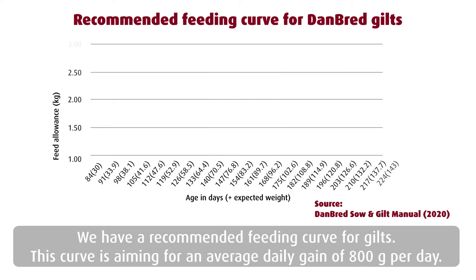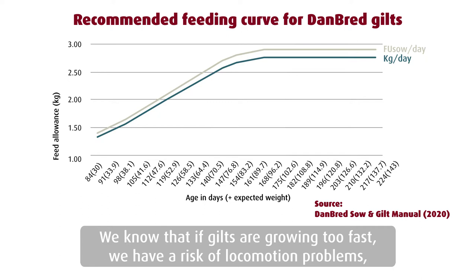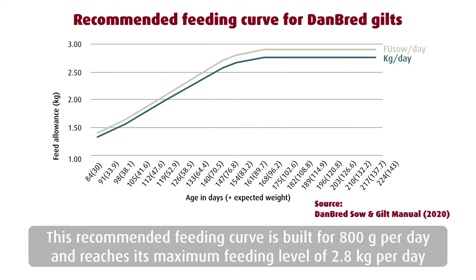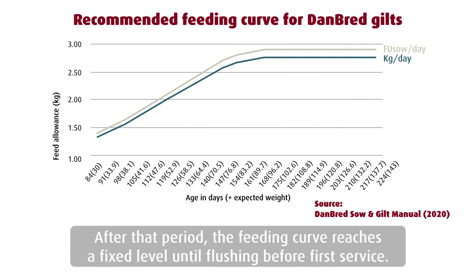We have a recommended feeding curve for gilts. This curve is aiming for an average daily gain of 800 grams per day. We know that if gilts are growing too fast, we have a risk of locomotor problems and a risk of lower longevity afterwards as sows. This recommended feeding curve is built for 800 grams per day and reaches its maximum feeding level of 2.8 kilos per day at around day 160 of age. After that period, this feeding curve is a fixed level until flushing before first service.